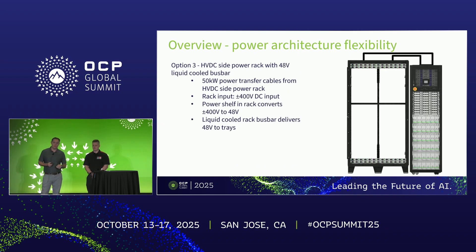Option three is a high voltage side power rack with a 48-volt liquid-cooled bus bar inside the ORW. In this concept, you bring in high voltage power from the side power rack into the ORW, it goes into a power shelf in the ORW rack. That plus/minus 400-volt DC gets down-converted into 48 volts, goes to the liquid-cooled bus bar, and then gets distributed to your IT gear from there.